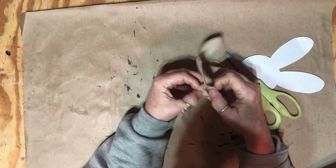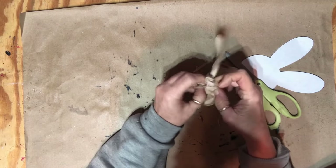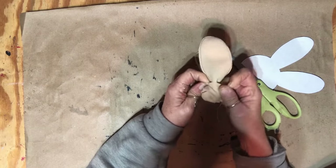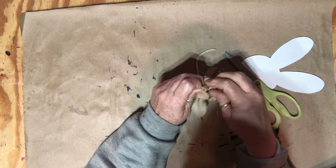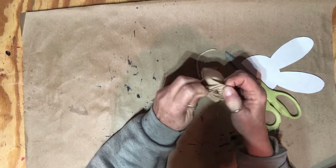Now I'm going to work on turning it inside out, and after I get it inside out I'm thinking I'm going to go ahead and put the face on it before I stuff it — that would be the smart move, I think. So I'm going to work on turning this inside out and then figure out how I'm going to paint the face.